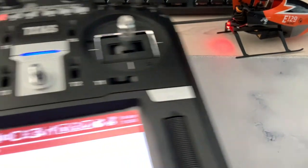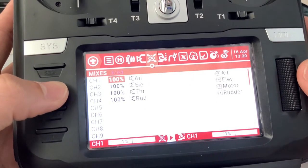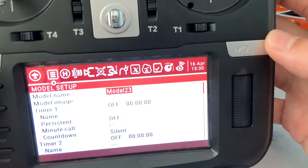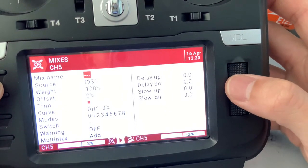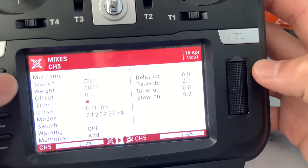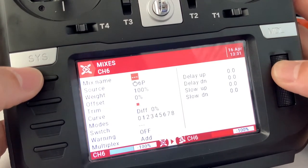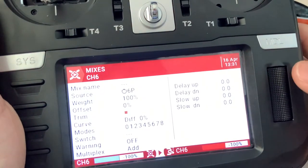And it's as simple as that. Now I'm going to show you how you can program the emergency throttle cut and the one key takeoff and landing. Hold the model button, then scroll to the mixes page. Go to channel 5, press and hold the scroll wheel, and on the source, press the scroll wheel to change the source. I deliberately selected this switch here, so I'll click that and press return. Go to channel 6, press and hold the scroll wheel, change the source, and choose this switch over here. Click it and flip that switch.